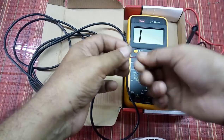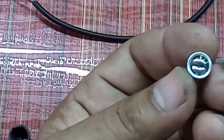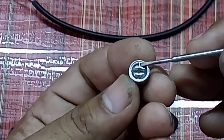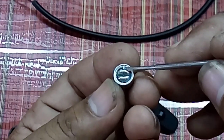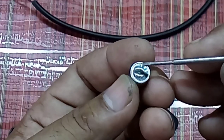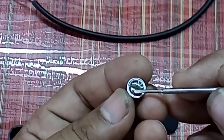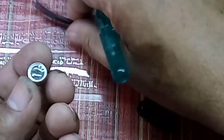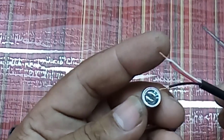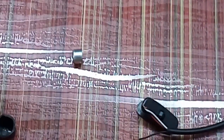Twist the remaining two wires together. In this condenser mic, we are getting two points — this is one point and this is another point. This covering is also connected, so this is the ground and this is the signal point. Connect accordingly: black one for ground, and the two twisted wires joined together connect to the signal point.